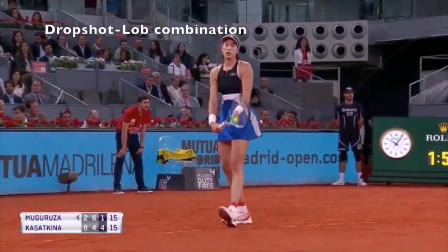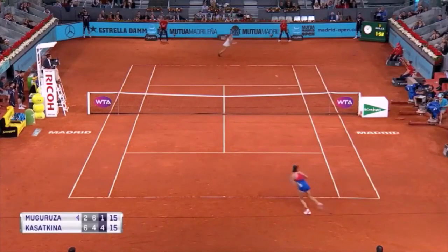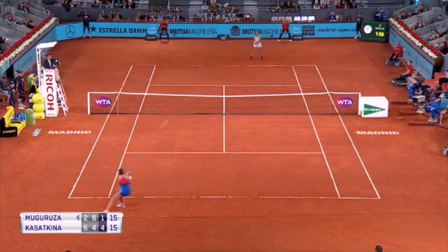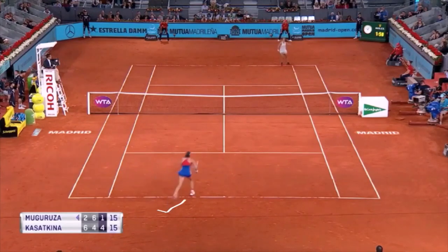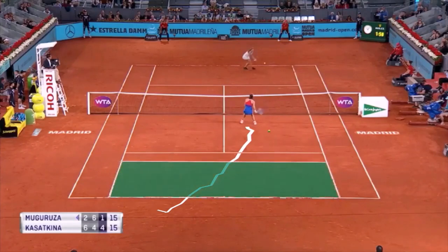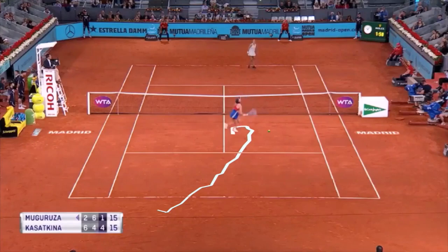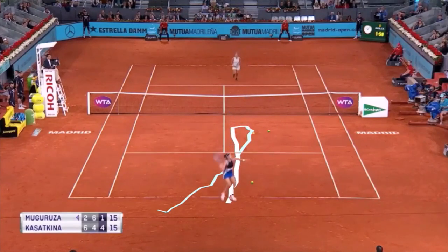Drop shot plus lob combination. This is what we talked about at the beginning of the video: using a drop shot doesn't have to always be a winner. You can bring your opponent to the net and then pass them. Here Kasatkina drop shots Muguruza, then lobs her and makes her miss the shot.